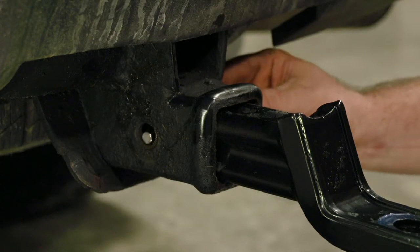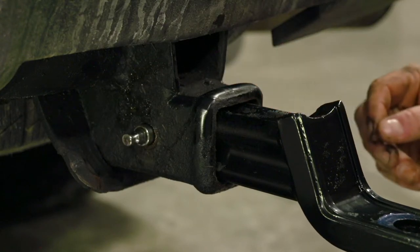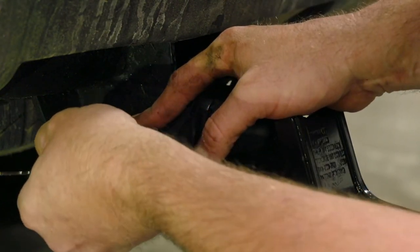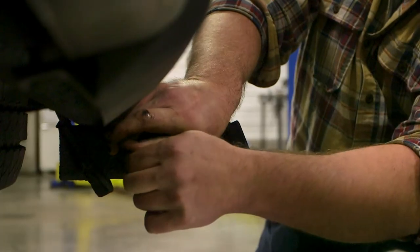Take the long end of the pin and slide it through one of the visible holes on the other side of the receiver. Attach the locking mechanism to the pin, insert the key and turn until it's in the locking position.